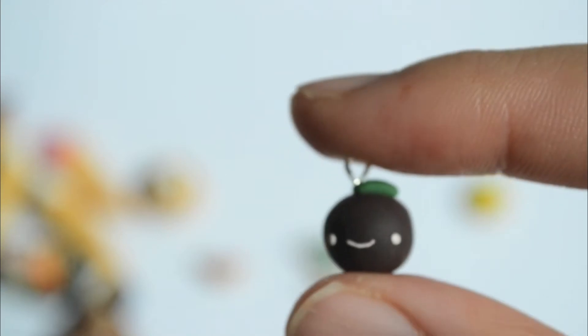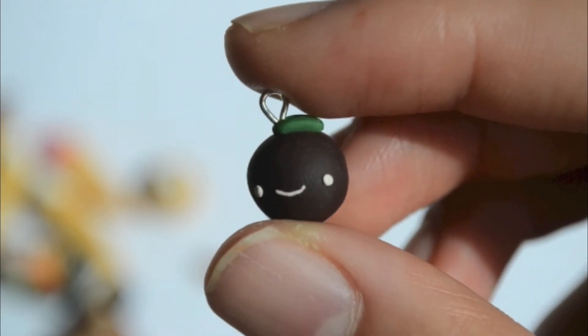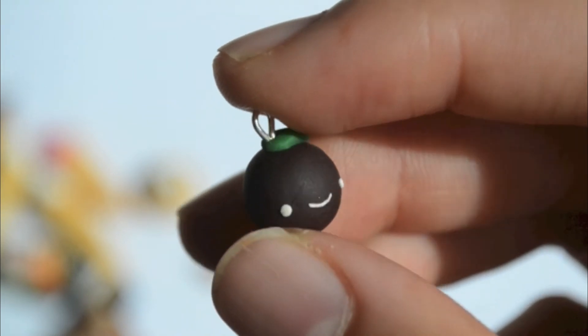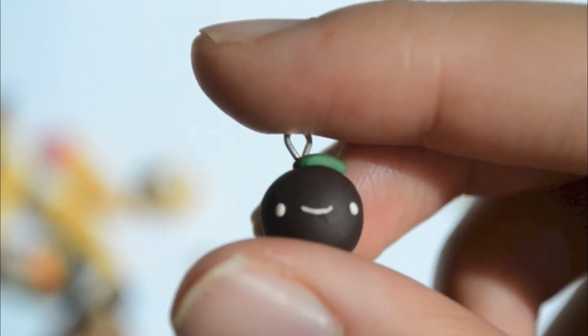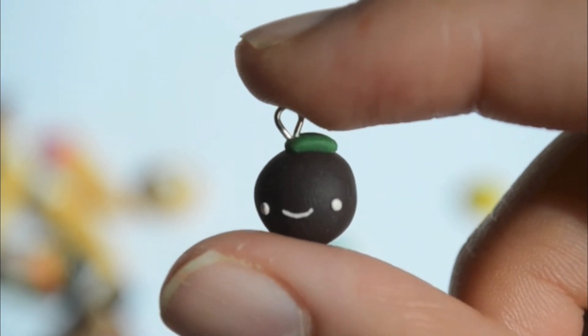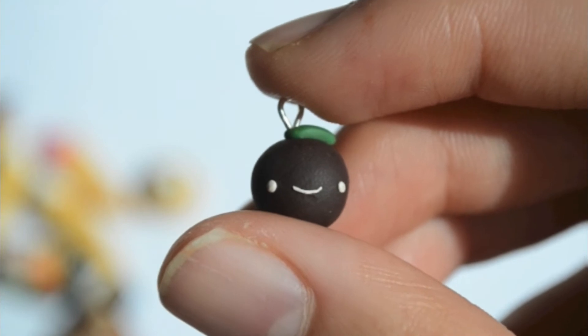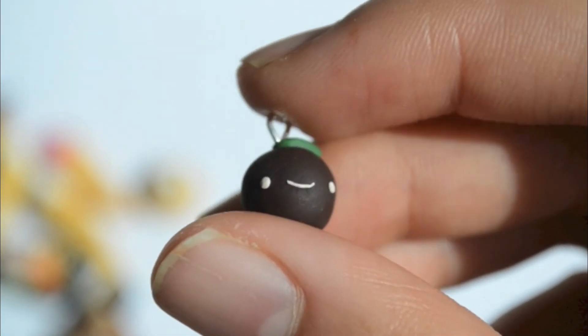The next thing I made is this plum charm. On camera it looks kind of brownish-black but it's actually a deep purple, and it's got a white cute face. I think this one turned out really well — it's really simple but really nice, and it literally took me like two seconds to make.